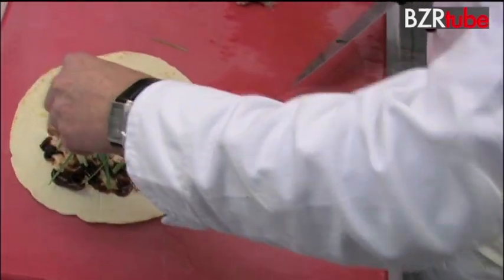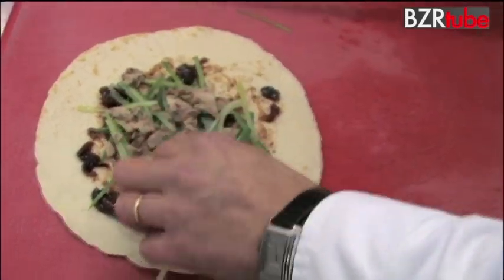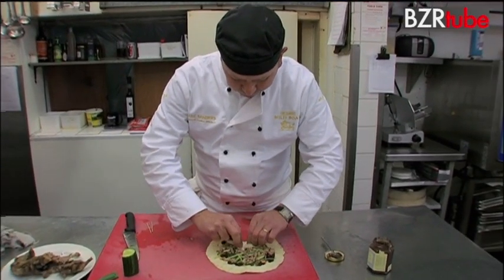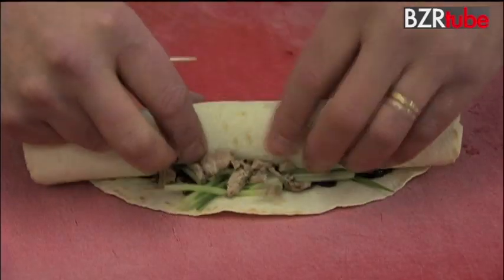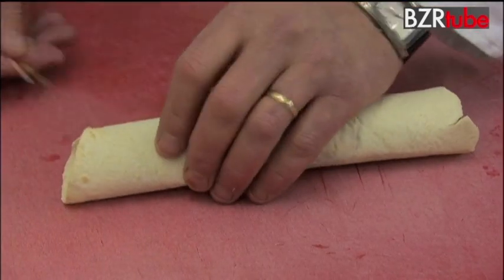Sprinkle that on and then finally the squirrel. What I'm going to do now is just roll that up quite tight — you've got to be careful not to break the pancake.